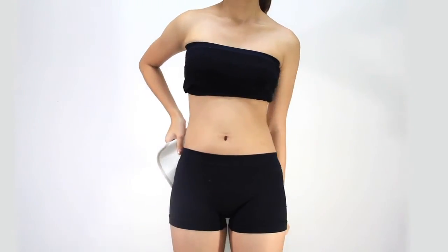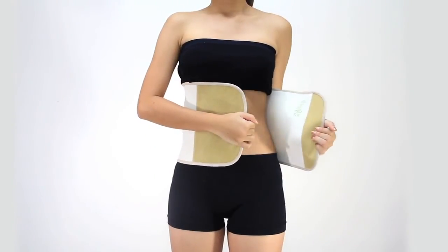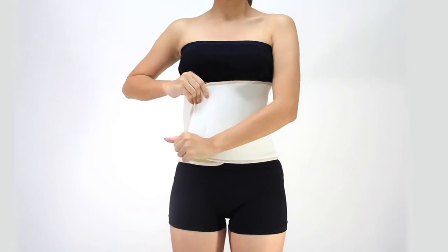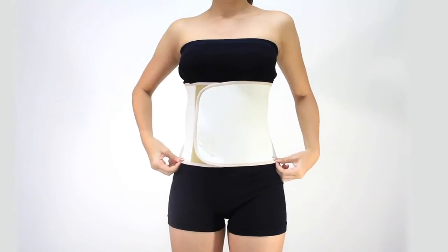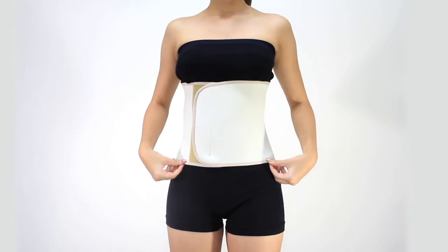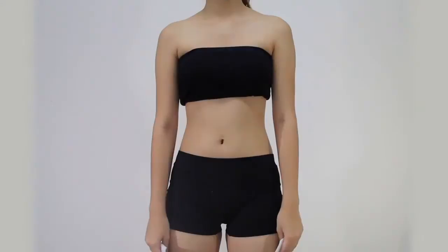This demonstration will show you how to wear Belly Fit and Golden Eight. Place the Belly Fit around your waist from the back, then wrap it across your waist. Attach the velcro flap together and adjust it to your desired pressure, making sure it is comfortable for you.